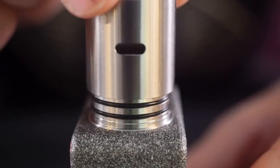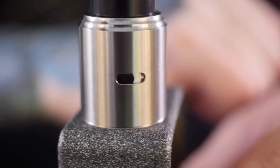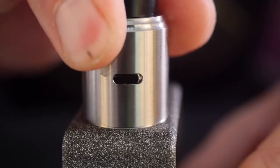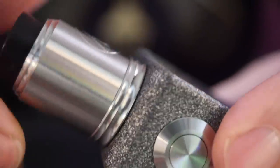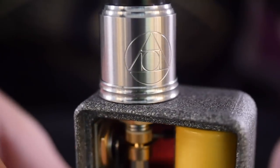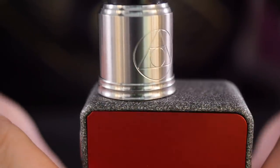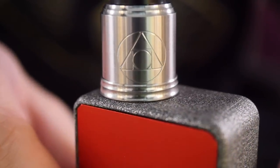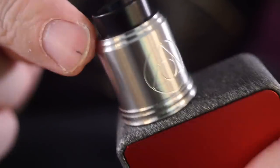One airflow slot — that's it. This is how you adjust your AFC: you want to close it off, you spin it this way; you want to open it up, open it up all the way just like that. Now I want to get back out to normal view and vape this, but we can't do that without putting on the beauty ring. Matt went to all this trouble to create a beauty ring and we are going to use it. Look at that — fully beauty-ringed out Hermetic RDA.